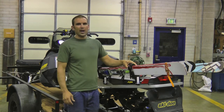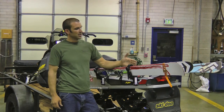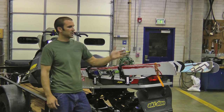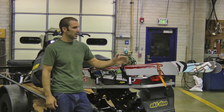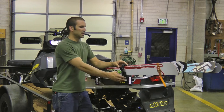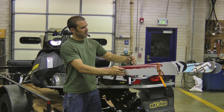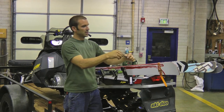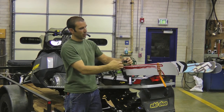We also provide an additional ratchet extension for snowboards. Snowboards will fit in here — double snowboards. You can get four snowboards on a double system really easily. You just pull the extension off, put your rubber on your extension, slide it on, and ratchet down your snowboard the same way.